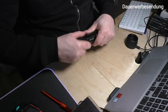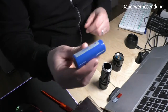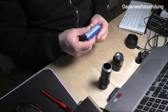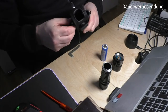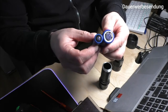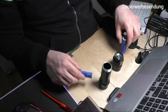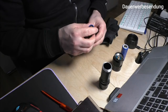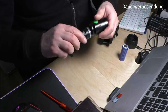Wenn man sie aufschraubt, sieht man drin einen ganz großen Akku – nämlich einen 26650 Akku mit 5000 Milliampere. Im Gegensatz zu einem kleinen 18650er von Bryonite ist das schon ein extremer Unterschied, aber da ist halt mehr Leistung drin. Nichtsdestotrotz war bei der Bestellung ein Adapter dabei, mit dem man auch 18650er Akkus verwenden kann.